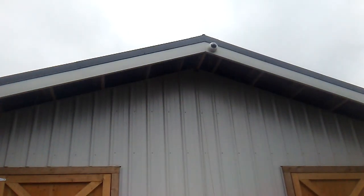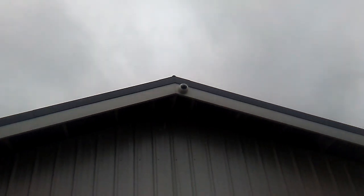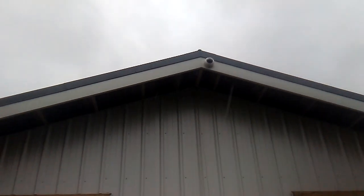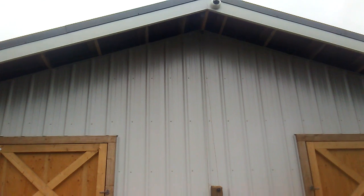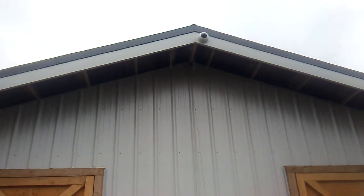Hello again. This is one of the cameras I installed on what we call the stables down here. I'm just documenting the installation.